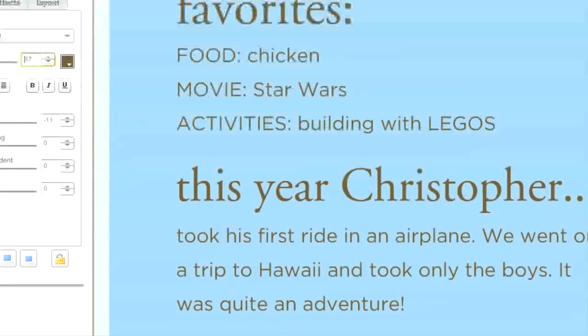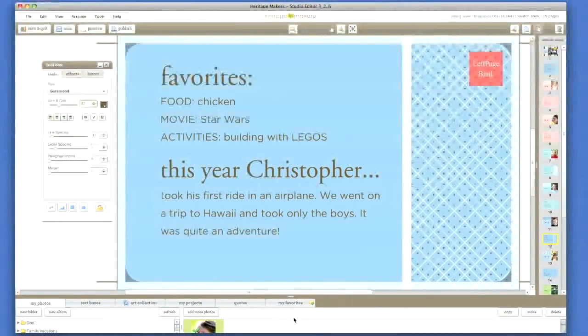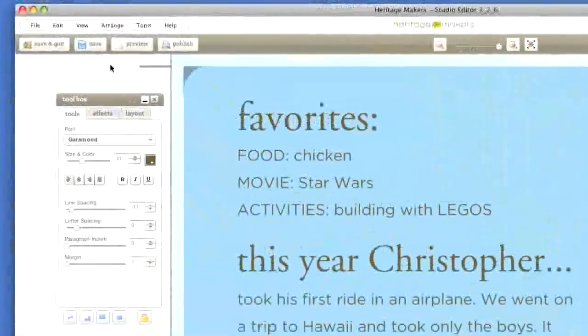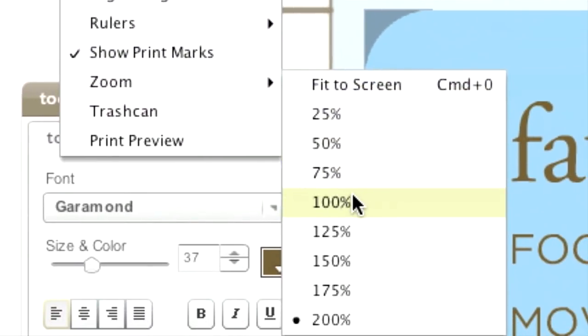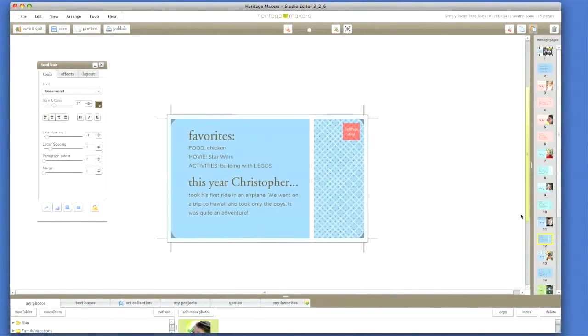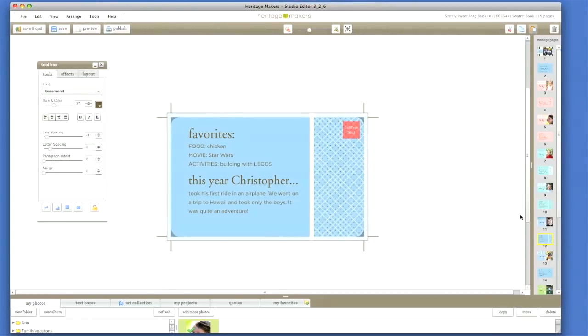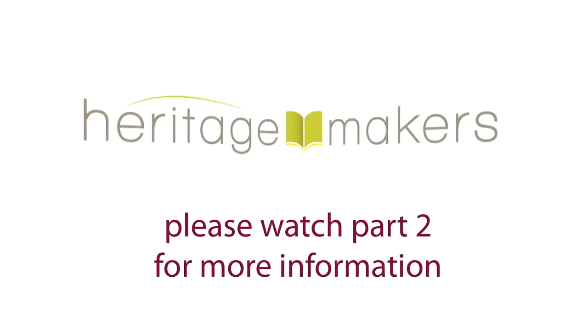One word of caution: swatch books are convenient to carry around because they are so small. That five and three quarters by three and one half template may look large on your computer screen, but what you are looking at is probably not the actual size. As a double check, go up to the View menu and zoom to 100% — this way you'll get an idea of exactly how it will look when printed. This concludes part one of the tutorial. Please watch part two to learn more about making your swatch book.